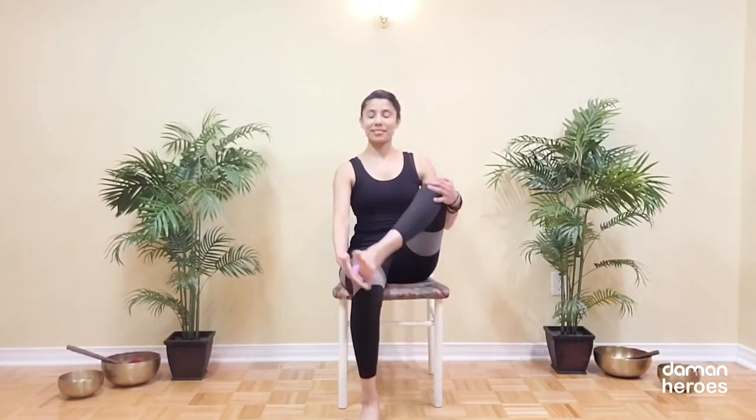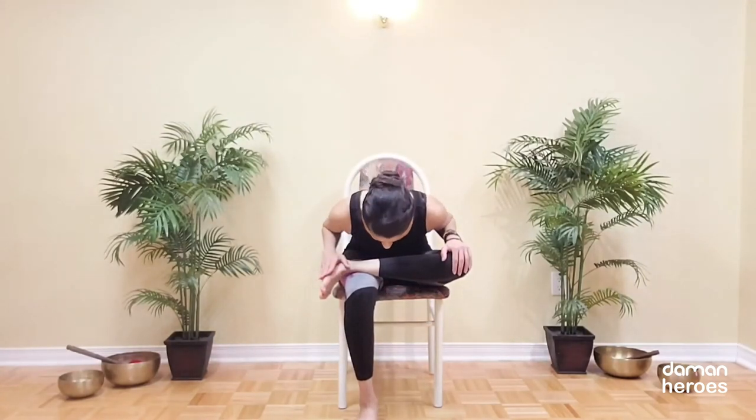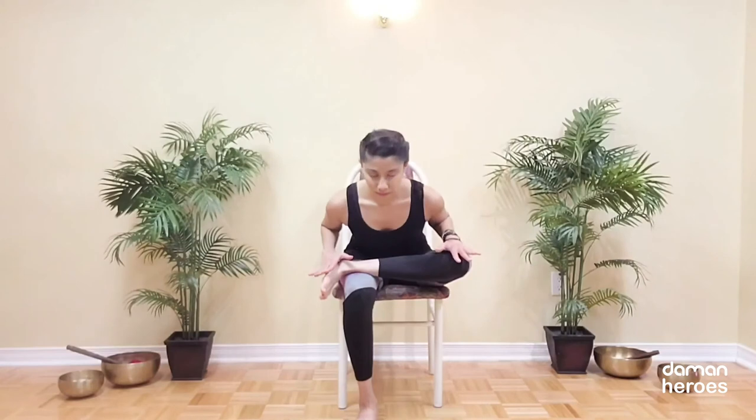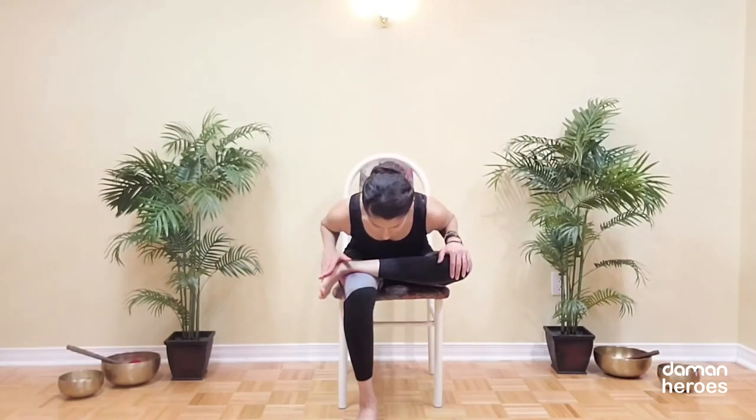Let's do that on the other side. The left ankle comes on top of the right knee and then we're going to lean the chest forward. It's quite an intense stretch for the hips, but it is one that feels really, really good. You can hold as long as it's comfortable and then release.